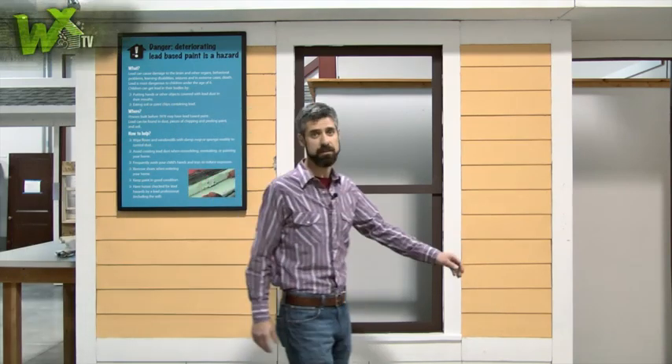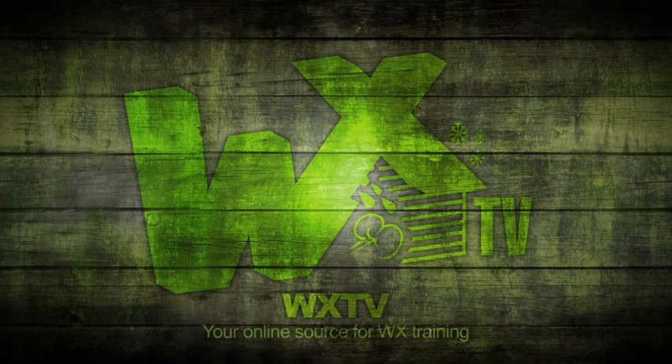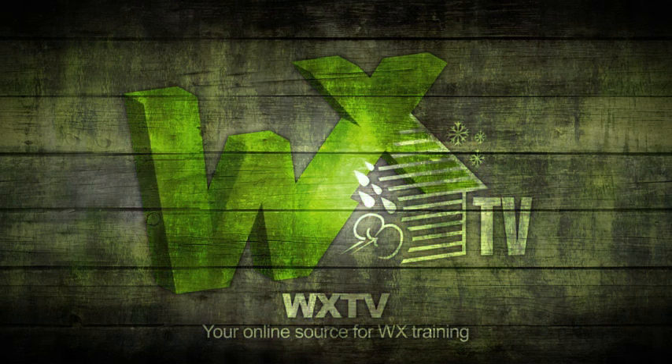That's it for another episode of WXTV. Remember, this was just an introduction. To see the specific techniques for attic, wall, and belly insulation, check out the other episodes in our mobile home series. Thanks for watching. WXTV — your online source for weatherization information, techniques, and expert advice.